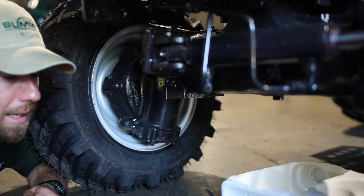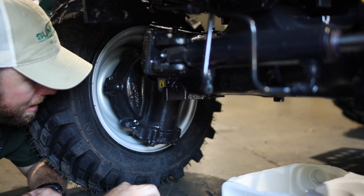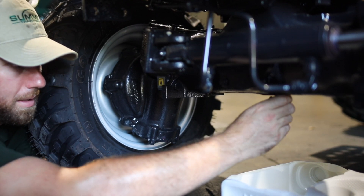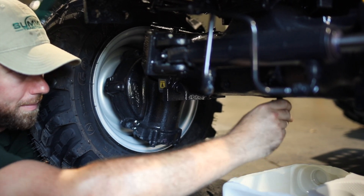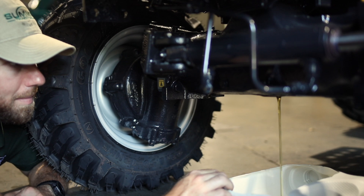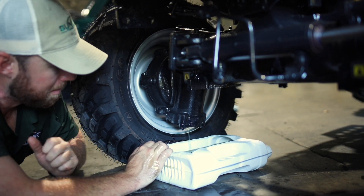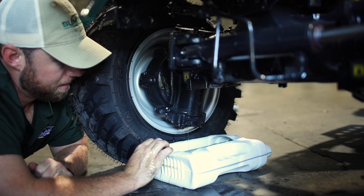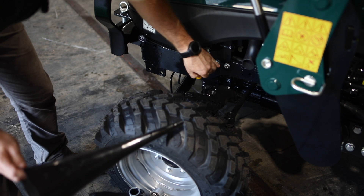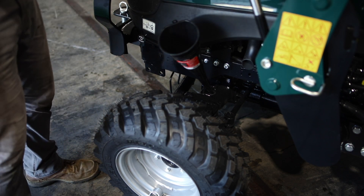Now we're about to drain our front axle fluid. For that, you'll need an 18-millimeter wrench for this middle bolt, and a 13-millimeter for the middle bolt in the middle of these hubs. Once these are loosened, you can finish unscrewing them with your fingers. Once you remove this one, you'll basically be doing the same exact thing on the other side. We just drained the front axle fluid. Now I want to show you how to check it and how to add it — just unscrew this, put your funnel in. The operator's manual calls for 0.71 gallons, so I'll be adding that back now.